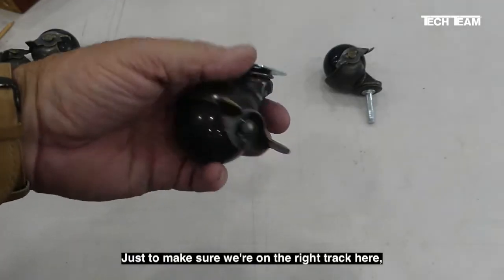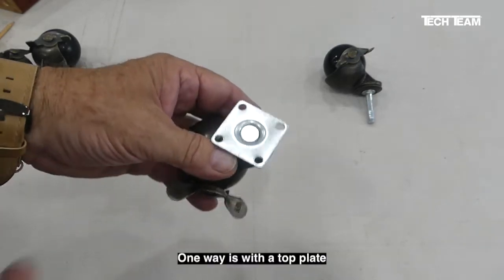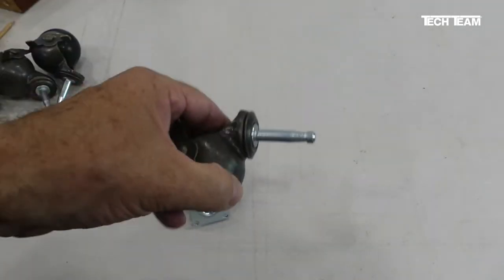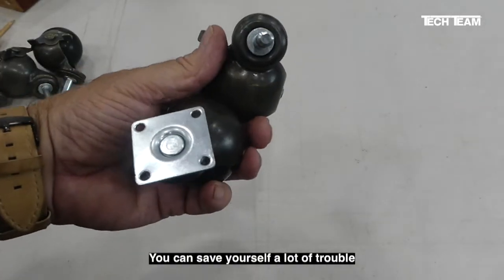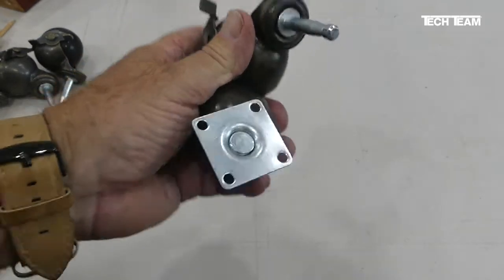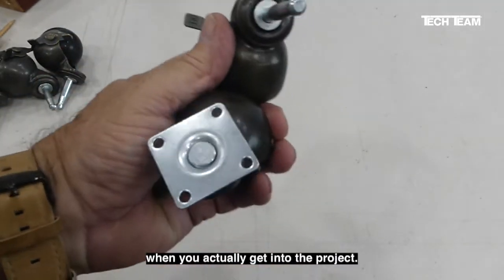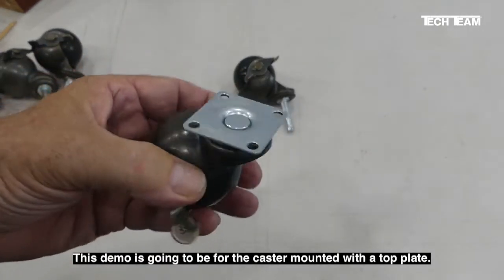Just to make sure we're on the right track, there are two different ways you can mount a ball caster: one way is with a top plate, and the other way is with a stem. You can save yourself a lot of trouble if you take a good look at both types, their features, and how they get mounted — this will save you a lot of aggravation when you actually get into the project. This demo is going to be for the caster that gets mounted with a top plate.